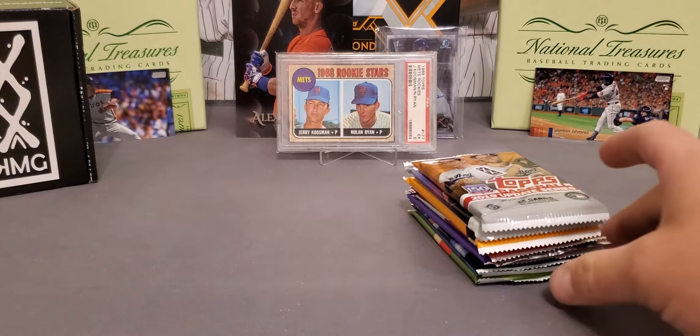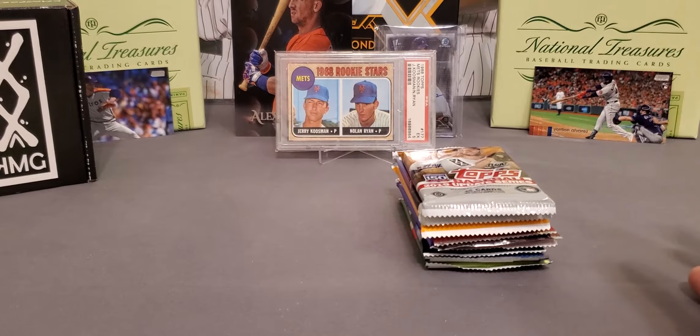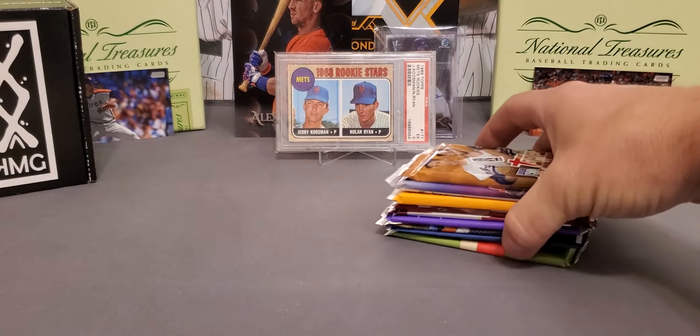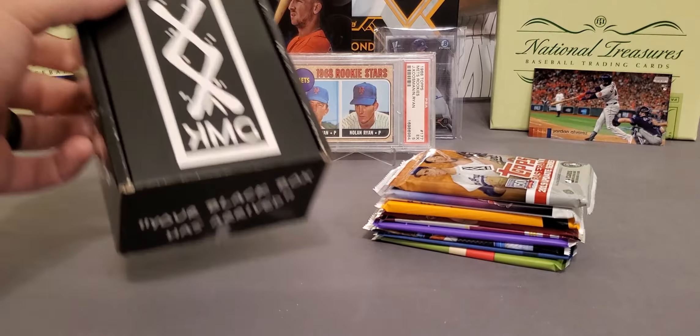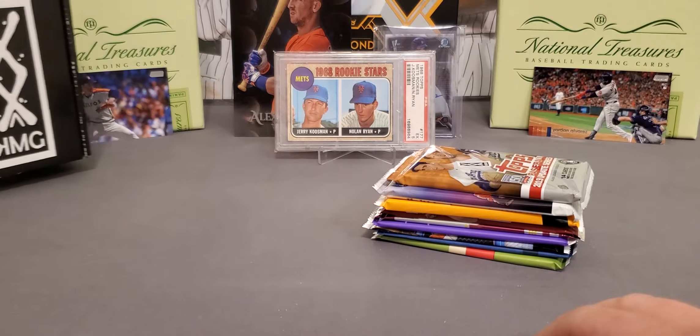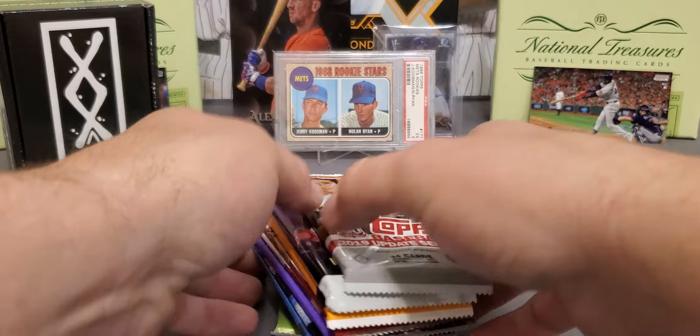So this is the Pro Edition — they're 65 bucks shipped to your door. It's not one that's going to break the bank whatsoever. You get a nice assortment of hobby packs. There is some retail mixed in. And the greatest thing about it, if you don't get your hits in your packs, we've got some hits inside of here that we will be taking a look at. Let's go through our packs.